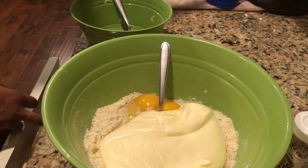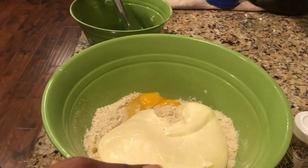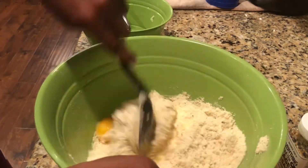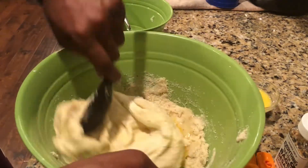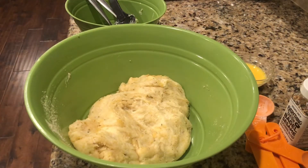I mixed it around a little bit, but since the cheese had sat for a moment it had gotten a little tougher, so I had to add it back to the microwave for about 15 seconds to loosen it up. After that I was able to stir it without any issue. When everything is completely incorporated, it looks just like a dough ball, just like any time you're making a dough-like substance.